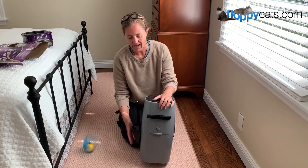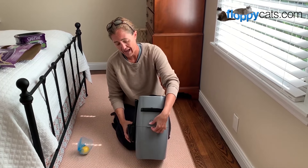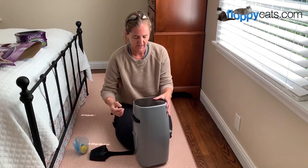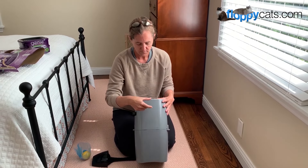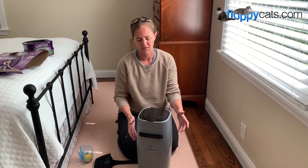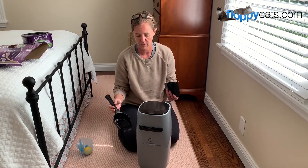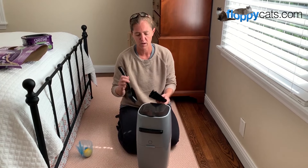One other thing — I actually don't care for this litter scoop. I have a favorite litter scoop called the Litter Lifter. A reader suggested that I just buy a 3M command hook, put it on here, and then I can hang my Litter Lifter on the side of it. That works out really well for us. So if you have a favorite litter scoop you prefer, you can do something like that just to have it all in one spot.